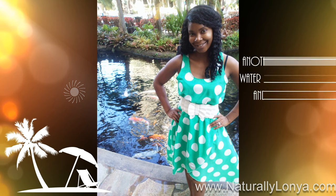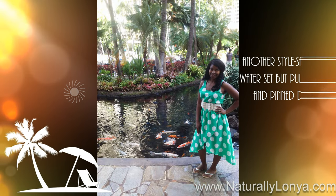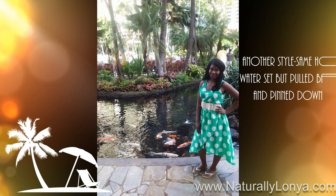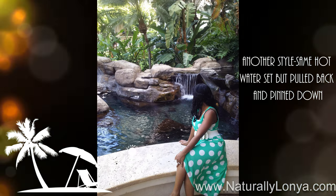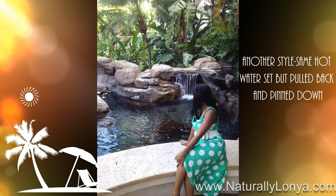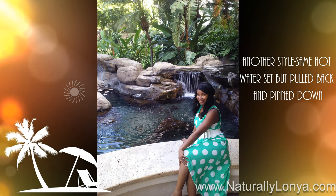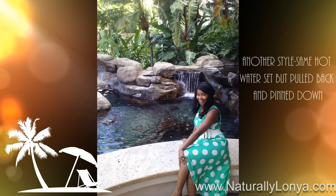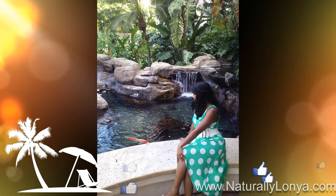The main style was a braid-out with a curl at the bottom. To set it, I braided up my hair and rolled it on orange perm rods. After braiding and curling the ends, I dipped it in hot water — a hot water set. Although I set it once, I was able to pull it back, wear it in ponytails, wear it up — just different hairstyles throughout the vacation.